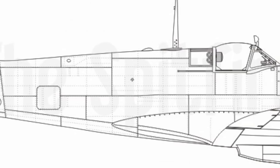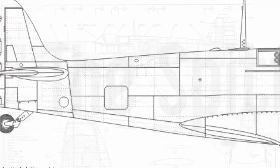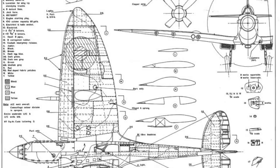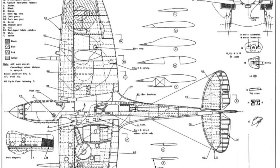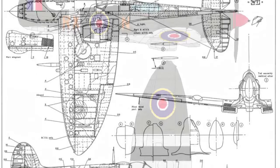Not that our contribution will add to this number, as we're not really anticipating our fiberglass models taking off any time soon, but we're making some miniature replica Spitfires nonetheless. We've had various requests this year for these models to be made, due to the fact that now it's 2015, it's the 70th anniversary of the end of World War II.